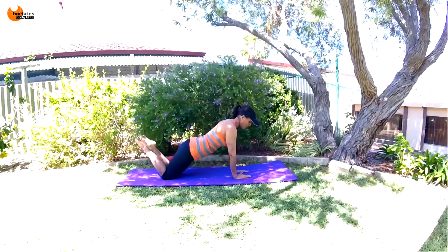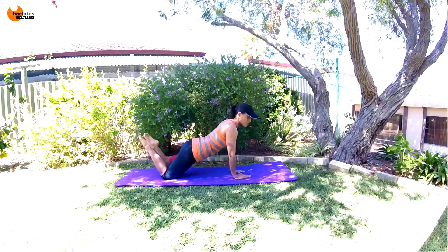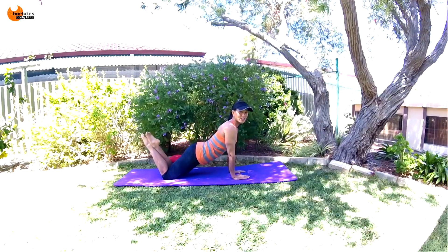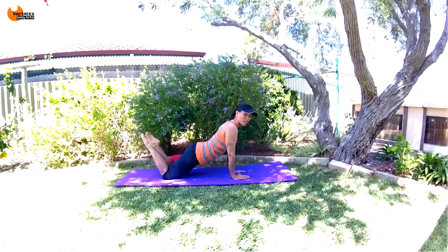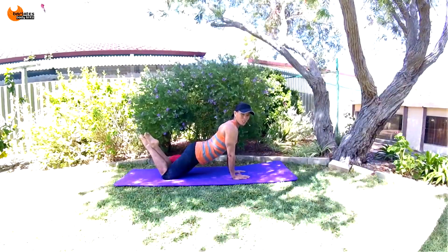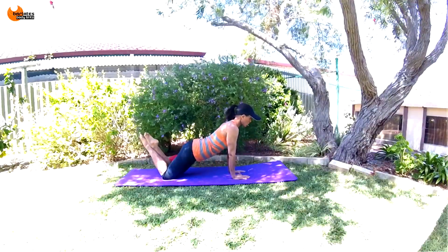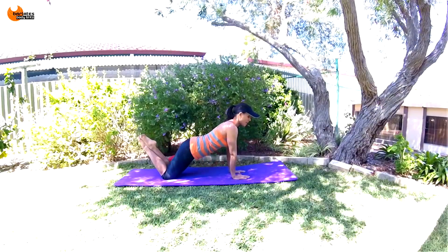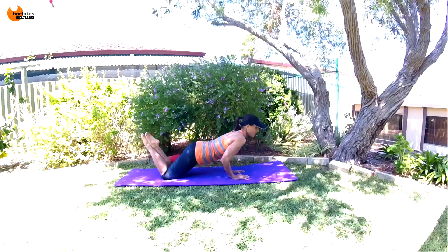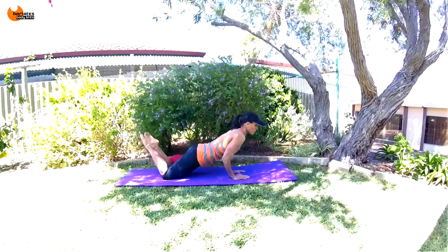Walk your hands even closer so your arms are touching your rib cage and your fingertips are to the front. Halfway down and up — this is a triceps push-up. Tuck your hips forward, hold your belly button into your spine. Your elbows are going towards the back, not flaring. Down and up — just go down a little bit. Down and up, we're just strengthening everything while still maintaining that perfect form with our hips tucked.